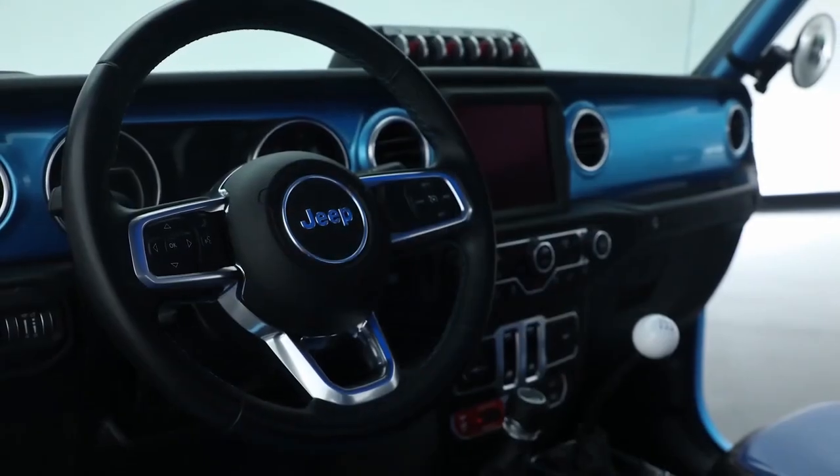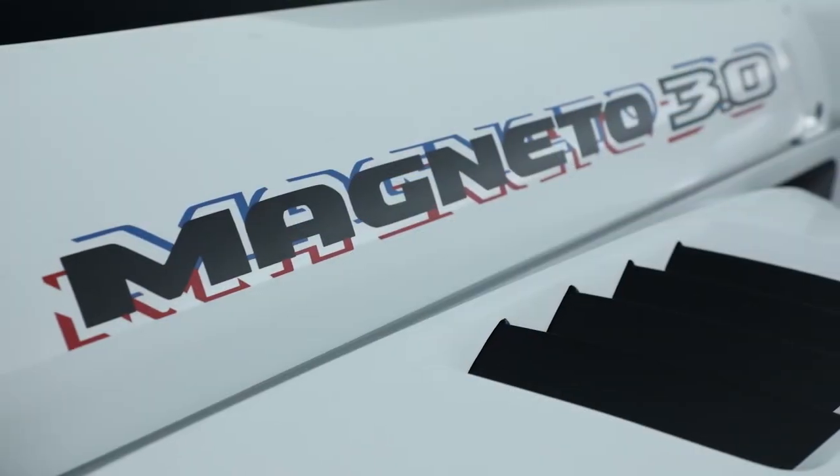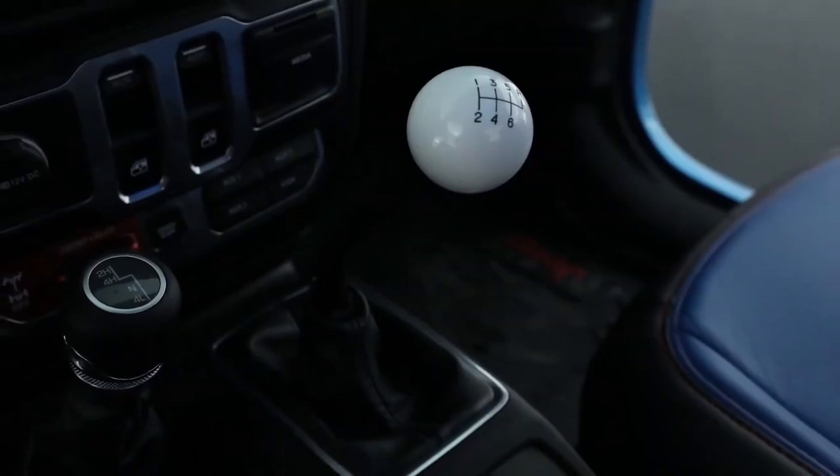Third and final iteration of Magneto — functionally, it is still a fully battery electric vehicle connected to a six-speed manual transmission.